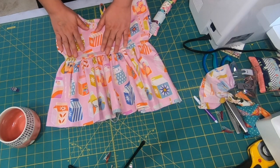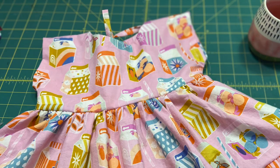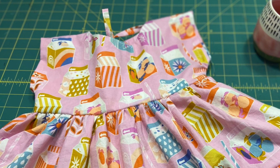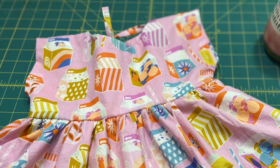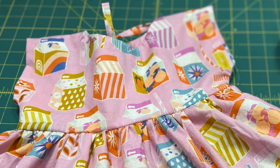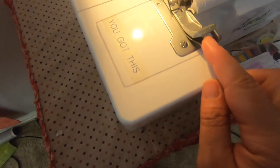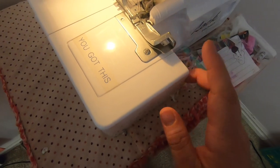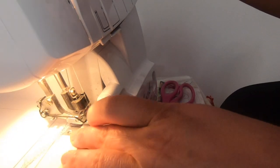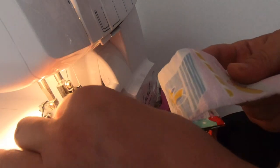I was able to attach the ruffles pretty fast, but there's an even faster way of doing it and it's using the ruffle foot on your serger. I'm not a master at it but I'm going to demonstrate it — it's something I'm going to need practice on. I'm just going to change it to a six and I've attached my ruffling foot right here, that's the only thing I'm doing different. The fabric that I'm going to ruffle is going to go on the very bottom.